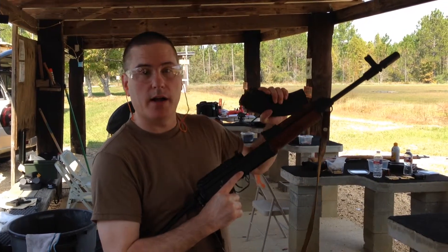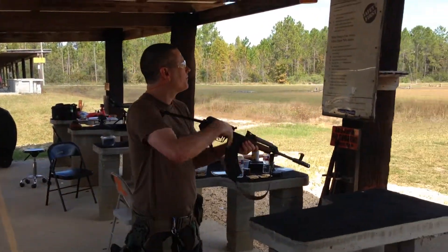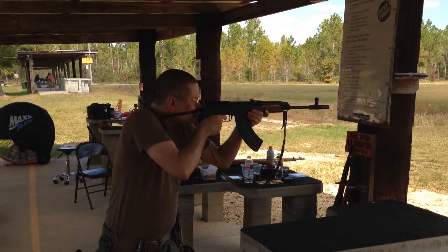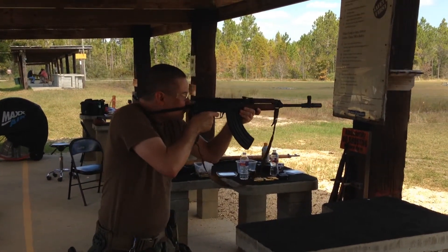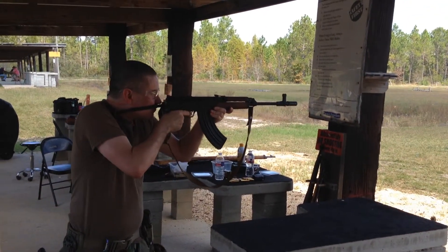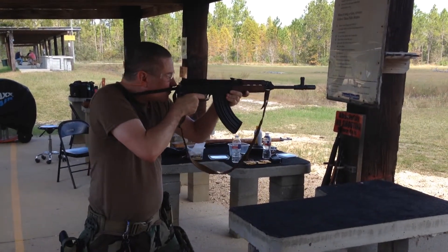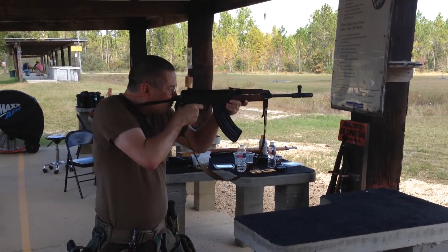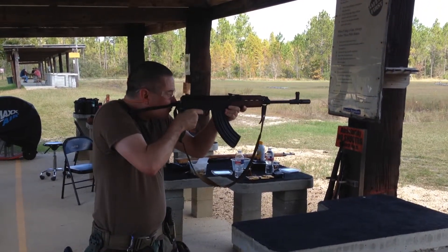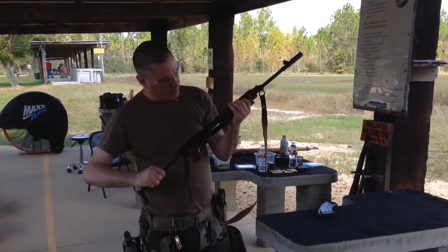So I've got 20 rounds and I'm going to put them in. 20 rounds. VZ-58.